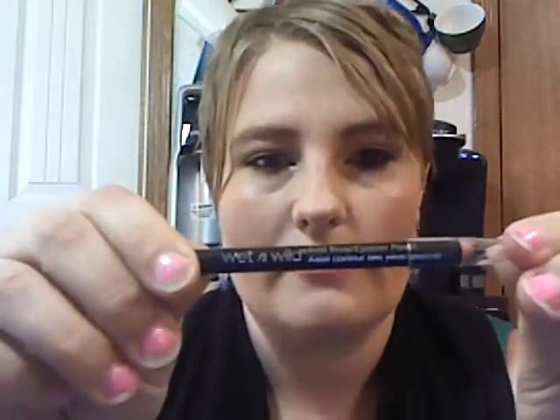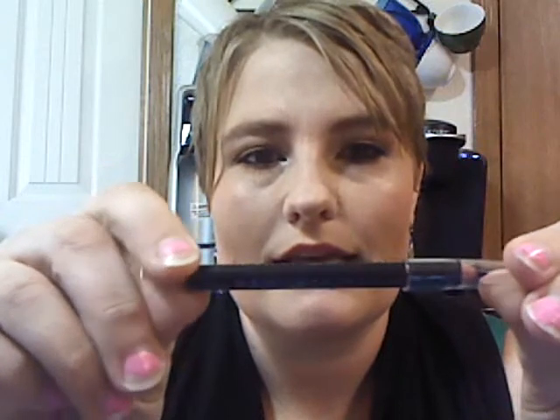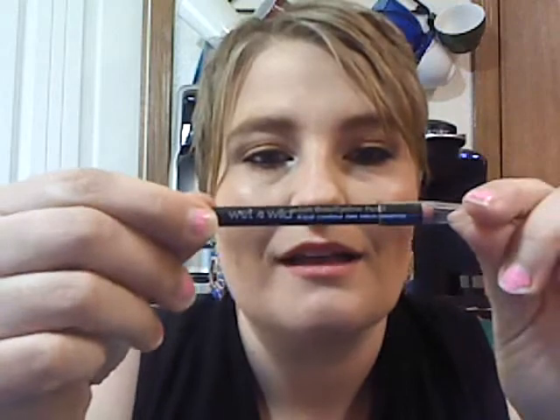The next thing we have is from Wet n Wild — and that's kind of the drugstore brand thing I was talking about. It is a dual brow slash eyeliner pencil. This is a black color, so I will not be using that to do my brow. But for eye lining — waterline, tightline — I'm going to try this one out.